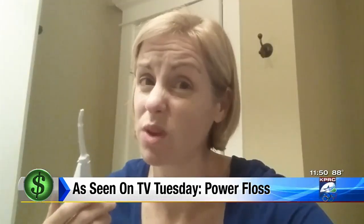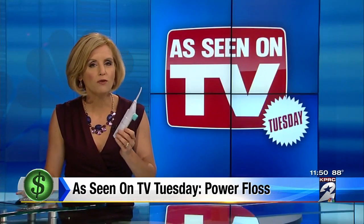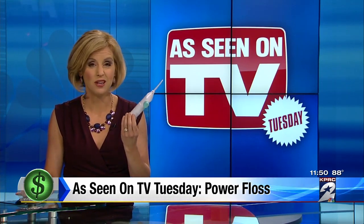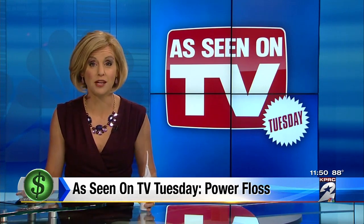Bad. This is really weak and really lame. Don't buy it. The Power Floss is $14.99, but not only is there no floss in here, there's no power either — so really no point in buying it. I'm consumer expert Amy Davis, KPRC Channel 2 News.